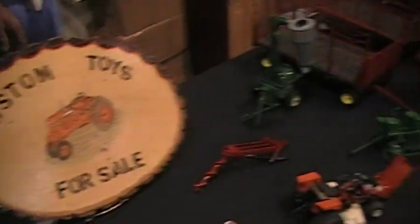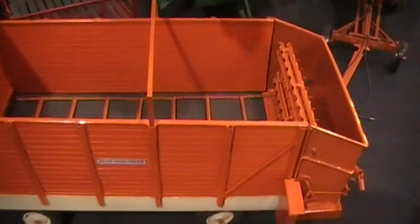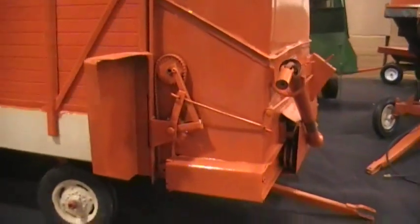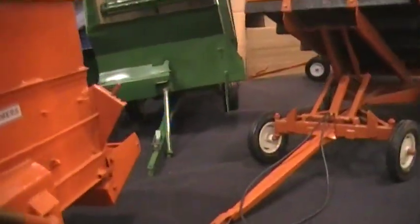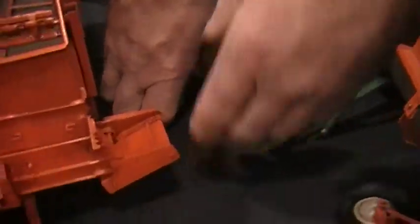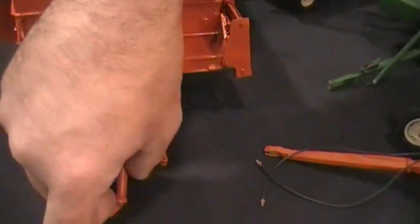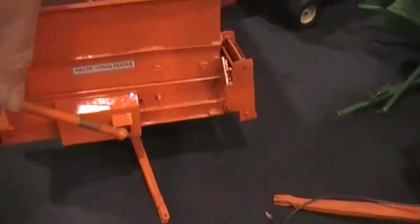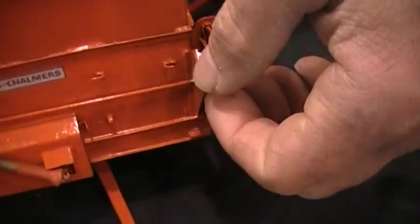And then we'll move down to the chopper box that I just finished. It doesn't have too many movable features. Over here on this side, you've got all the sprockets and gears. The panel closes and opens. The chain does not move. The loader tilts up. Again, the PTO can be moved out and slide back and forth. Also, the ratcheting lever can be moved to different positions.